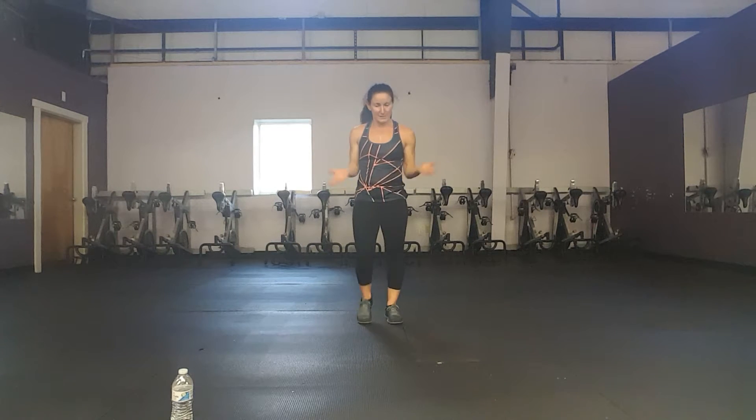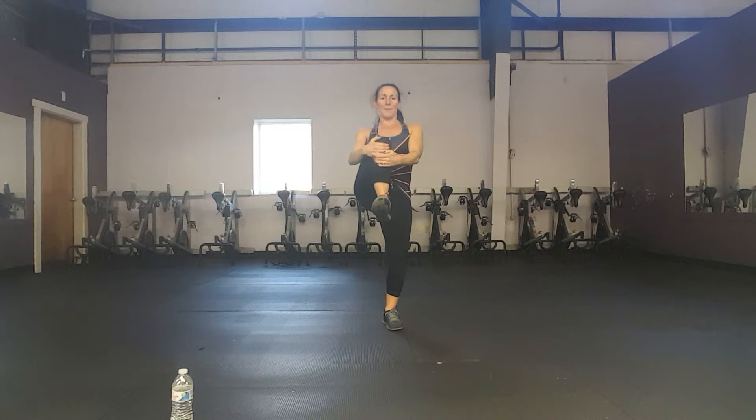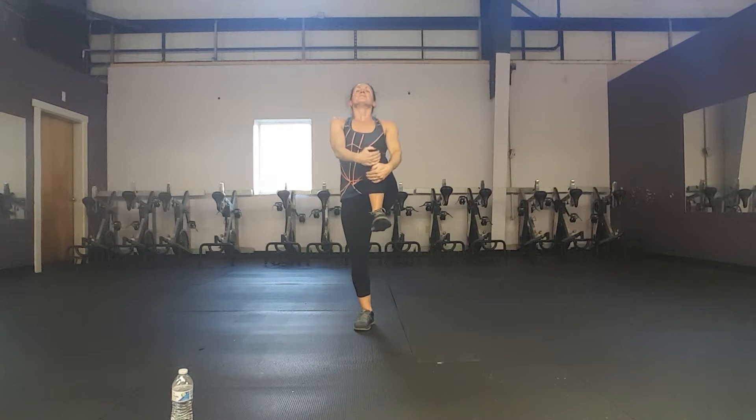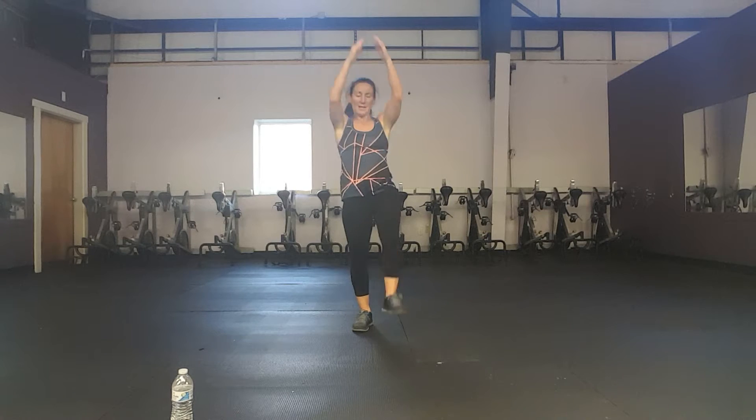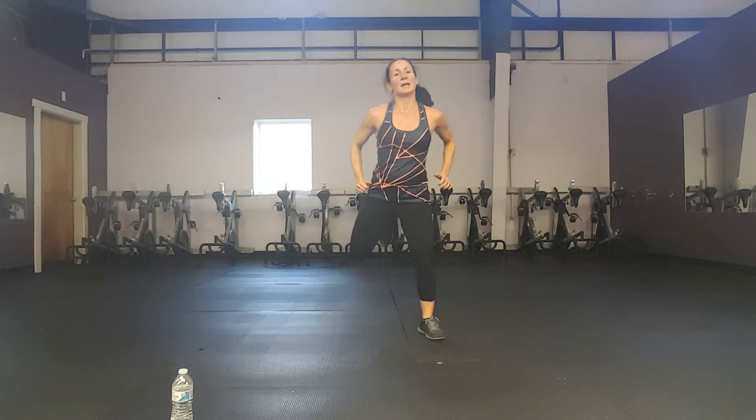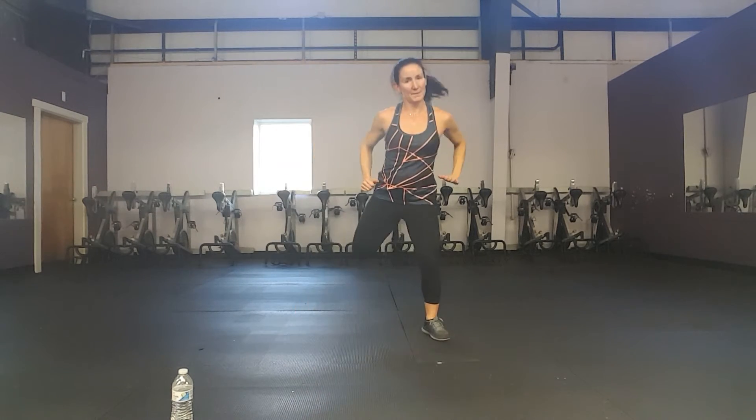March. March. We're going to be getting ready to take our heart rates back down with a very similar cool-down to our warm-up. Pull down, bring those knees back. Bring those knees up. Breathe. March it out wide and hamstring curl. Feel the heart rate slowly coming down.